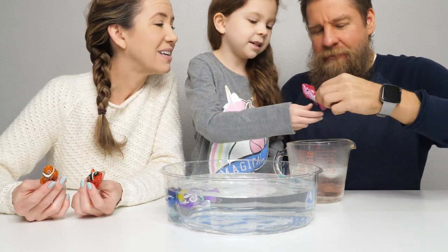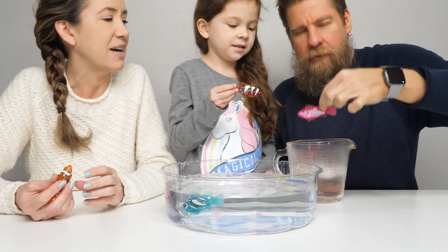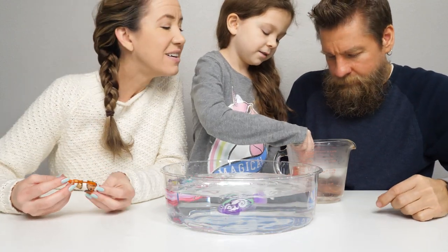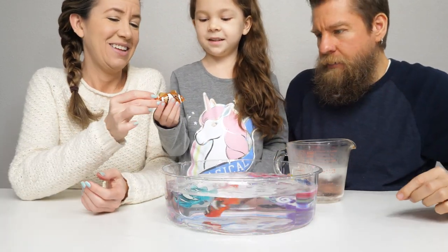This one looks like a teal-ish, like a mint color. That one's got a lot of white on it, so this one might be a little harder to see because of the light — oh there you go, you can see the mint. And that one again turns a yellowish color.